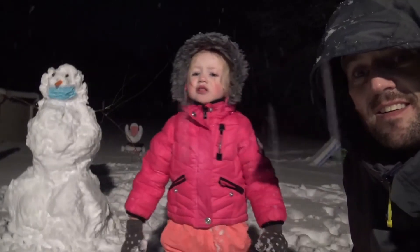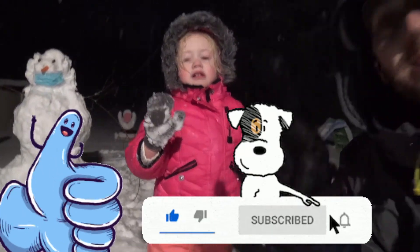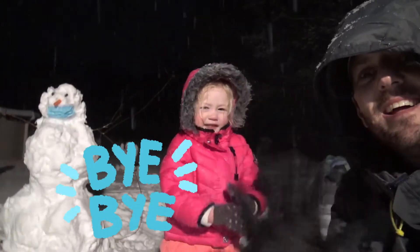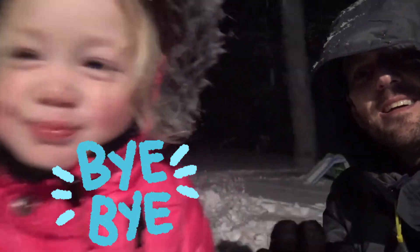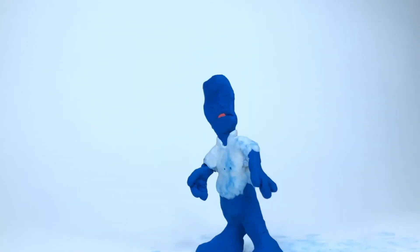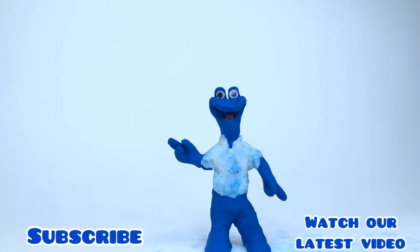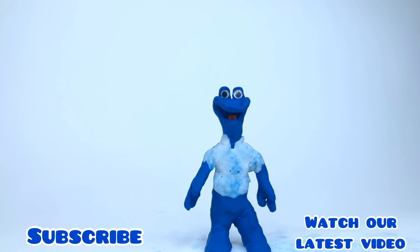Thanks for watching, friends! Make sure to hit that like button and subscribe! Parents, hit the bell if you want to receive notifications! Bye-bye! See you later! Aw, you gave a hug? That's so sweet! If you want to see our next video, click the video! And if you want to subscribe, click our pictures! We'll see you next time! Bye, friends!